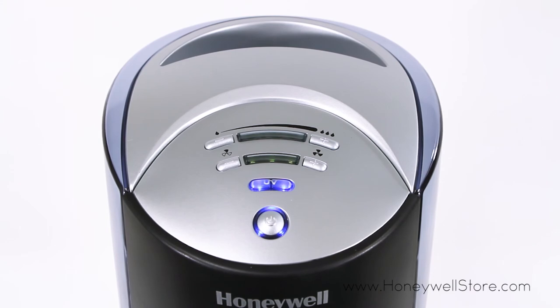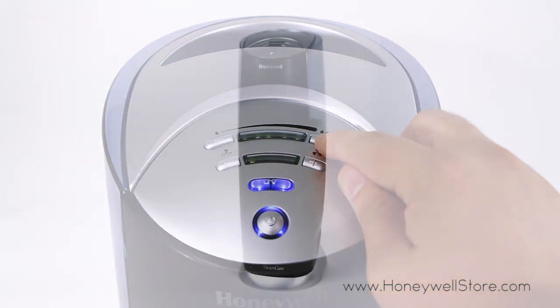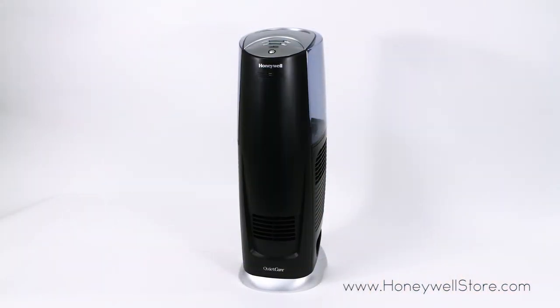On the easy-to-use electronic control panel you'll find three speed settings to adjust for moisture output and sound level, and an adjustable humidistat. Here are the different speed settings.